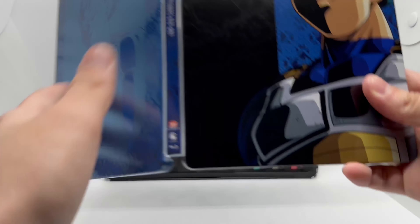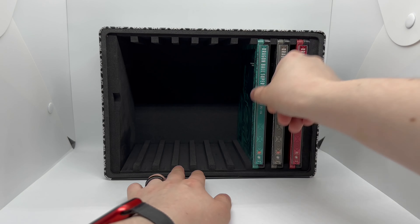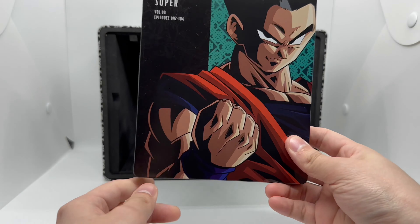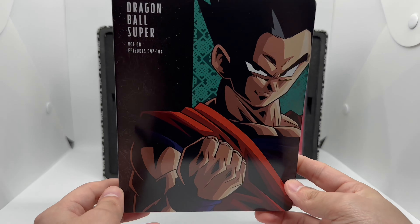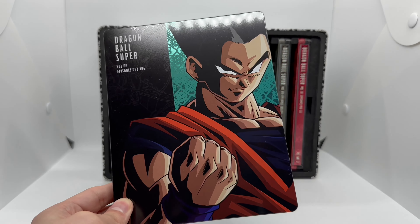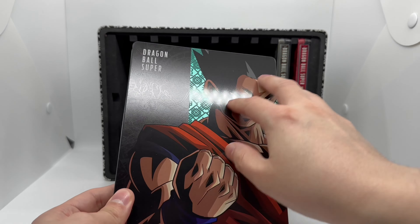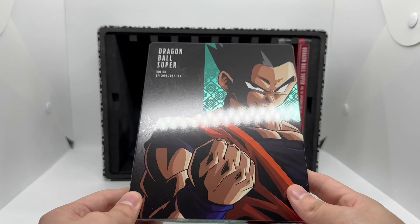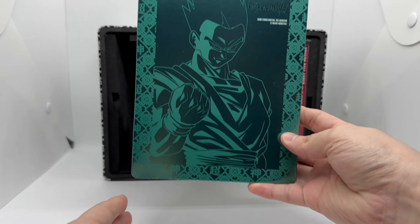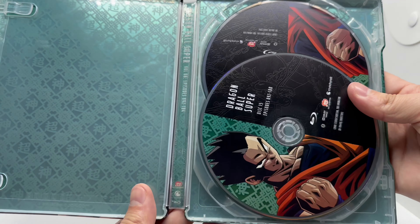Volume eight — and there you go, the man right there. We got that nice turquoise or green color. Green or turquoise would be perfect for Gohan, but this is nice. Nice artwork here's the spine and the back — oh man, really clean. Inside artwork right there as well.